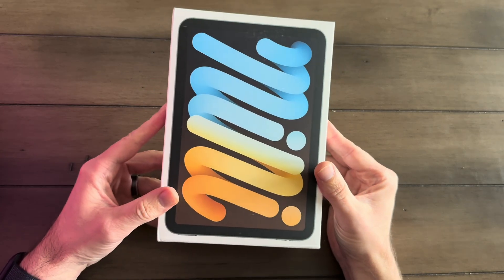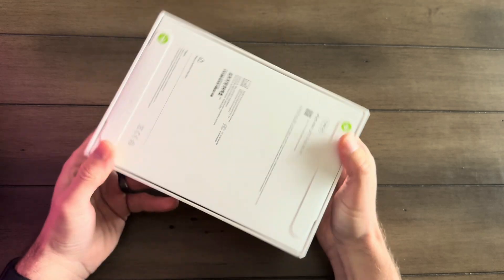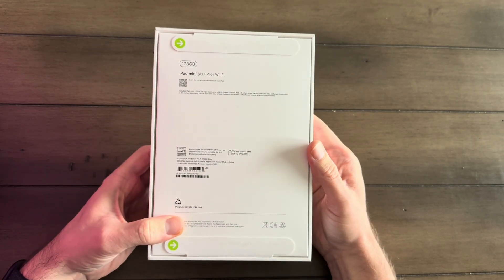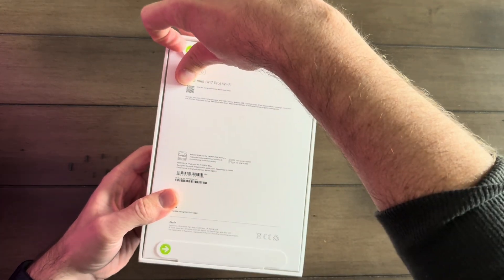Let's open her up. I'm super excited for this. The packaging is really nice. It's got the little pull tabs now. They're trying to get more eco-friendly at Apple, so let's just rip this guy open.